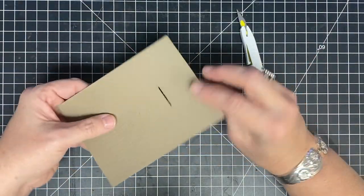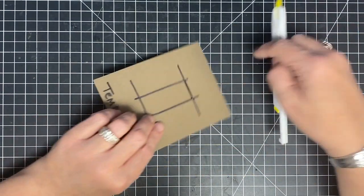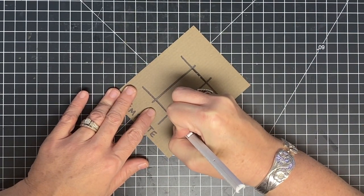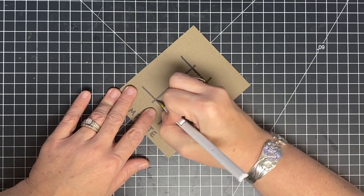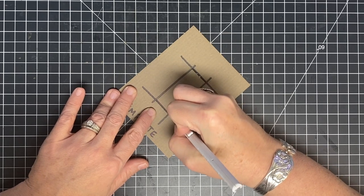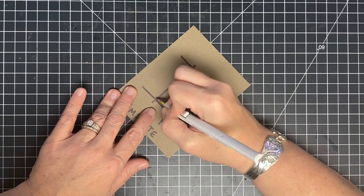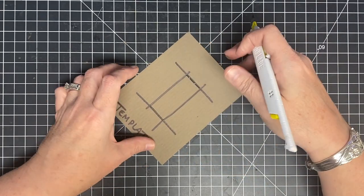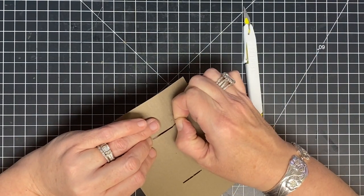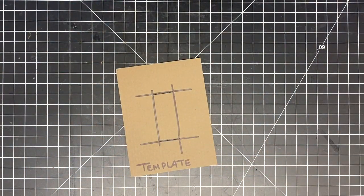I'll meet my edges up and poke the piece out the back — there we go. Let me turn it over so you can see. See how I just made that slot? That's all I'm doing. Remember, this is a template, so I'm going to take it to my actual piece and draw the line. It's nice because if you ever want to make this card again, it's so much easier to just have a template rather than redoing all these measurements.